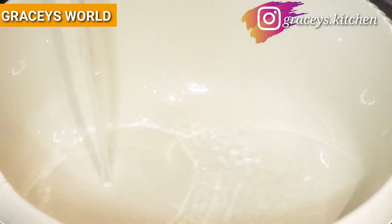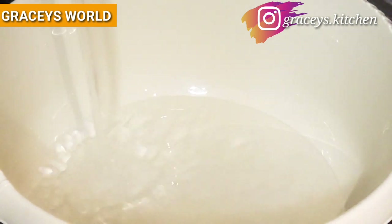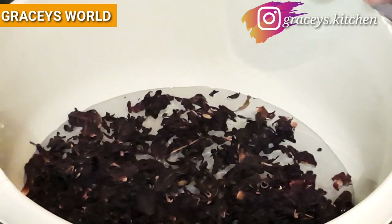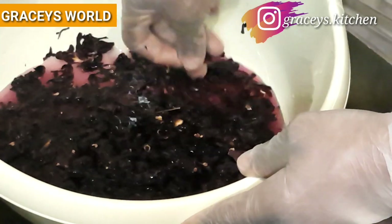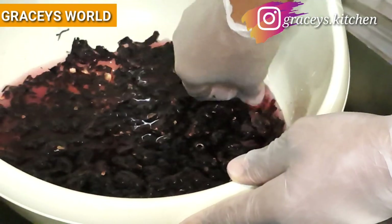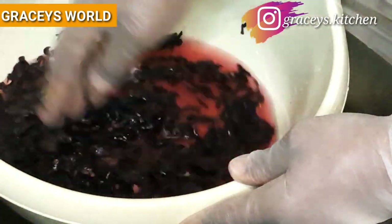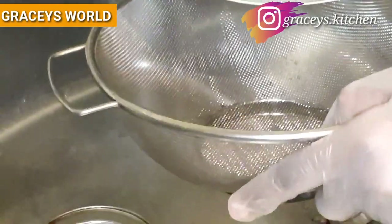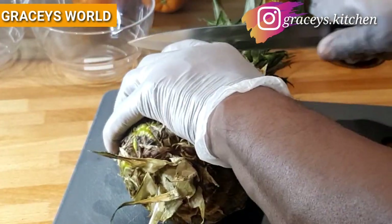As you can see, I'm running water into the bowl just to give the Zobo flower a quick rinse. This is because storage and preservation — based on its source from Africa — means we need to wash off any dirt. You can see I'm picking out some of the dried stock, and we will now rinse this off.